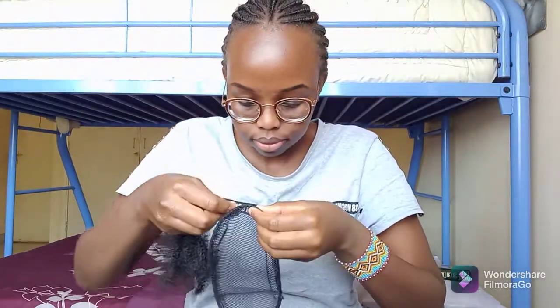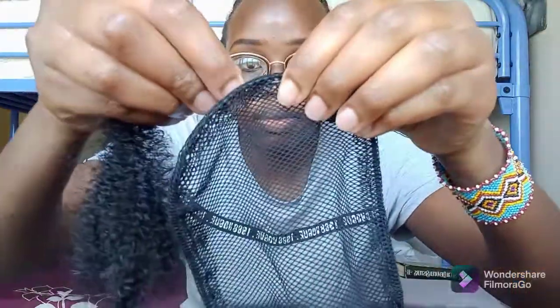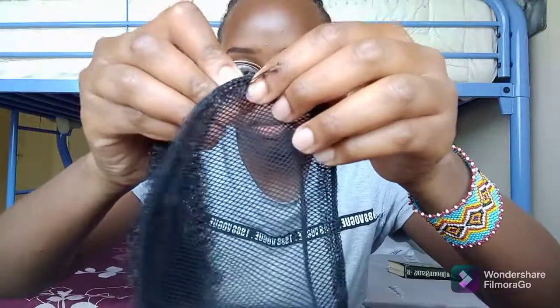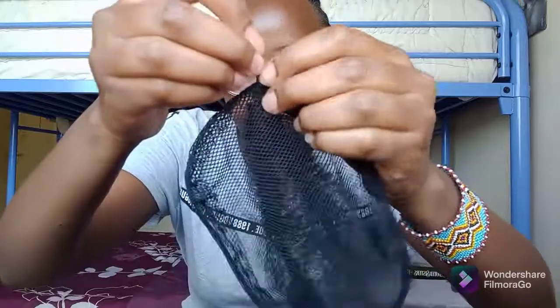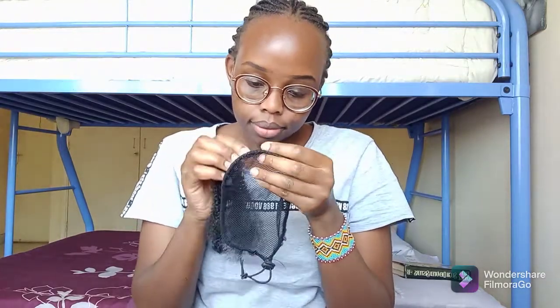I will put the hair in between the bobby pin and pass the bobby pin through one of the holes in the net. Once the hair is through the hole, I will pass it back again through another hole that is close to the first hole, in order to form a loop — you'll be able to see the loop shortly.